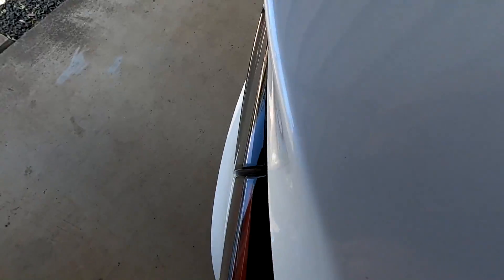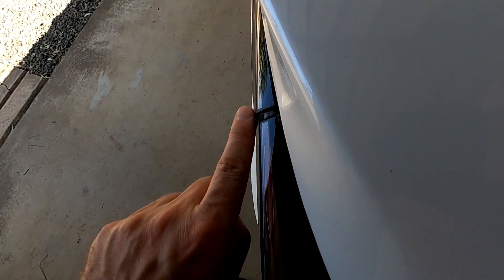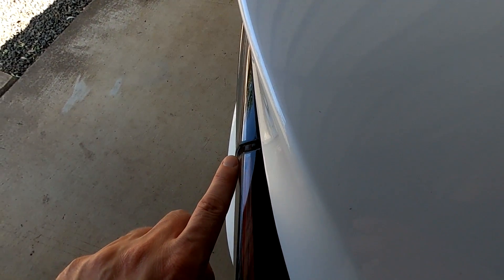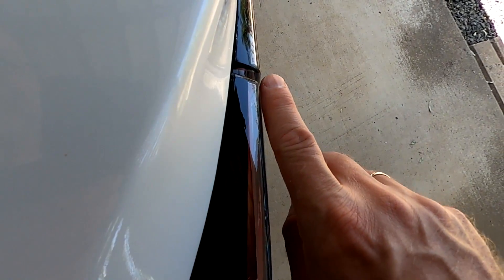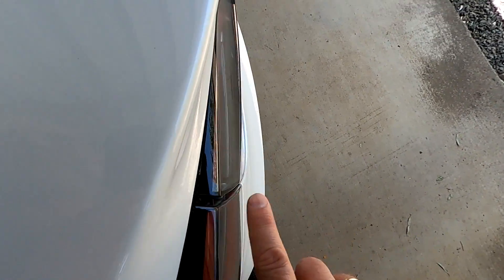I'll show you quickly here. Here's the backlight — you can see how this part here actually stands out. I think this is because they adjusted the boot lid, so there's probably a three or four millimeter gap. On the other side you can see it's almost flush, probably a millimeter or not even that — it's pretty flush there.